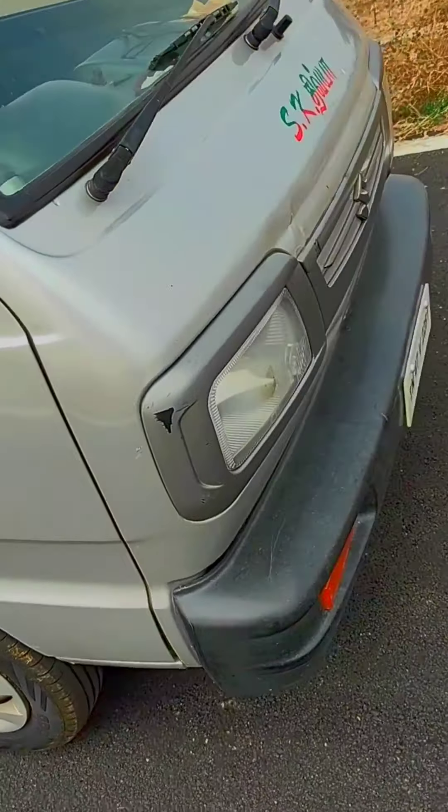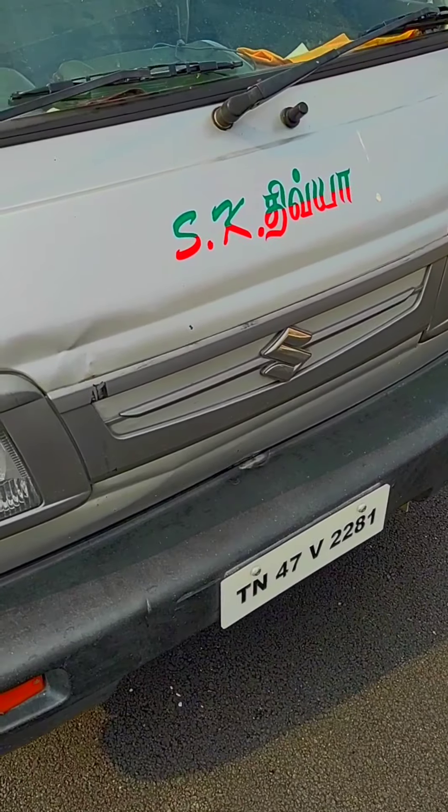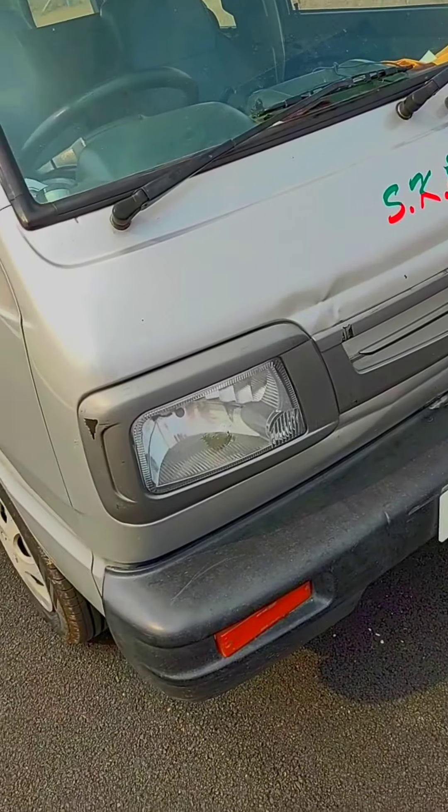This is the headlight — these are normal halogen lights. This is the grill. This is the engine and the radiator.